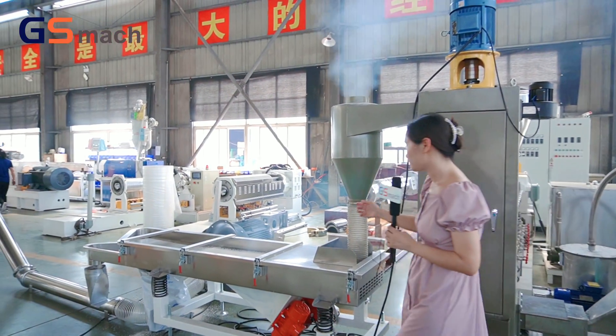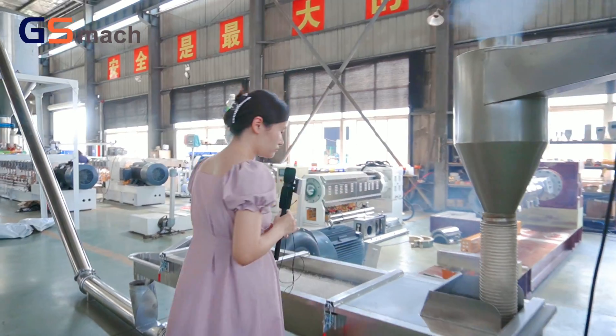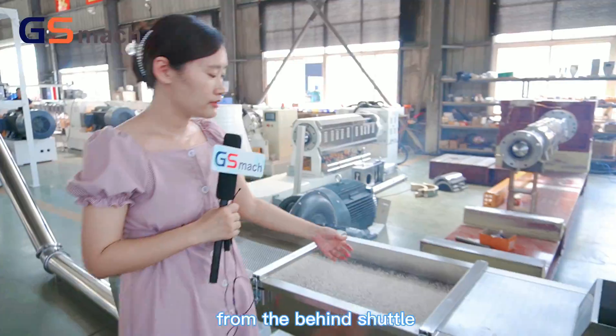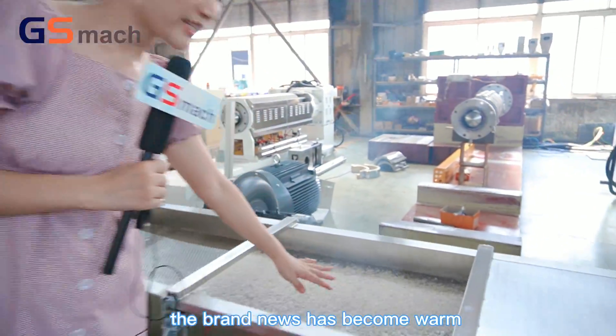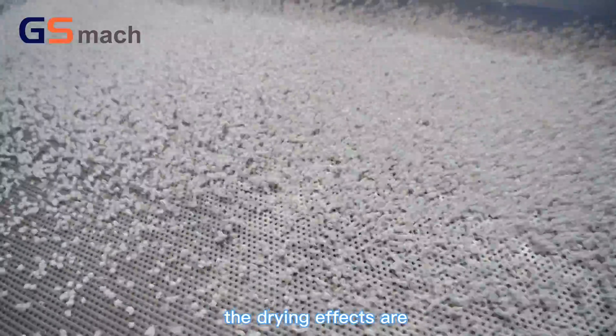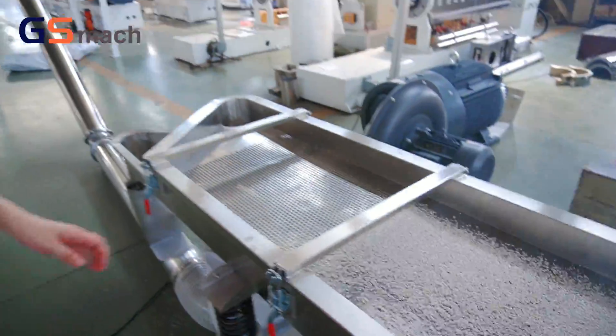You can see here: when the granules come out from the dehydrator, the granules have become very dry. The drying effect is very good.